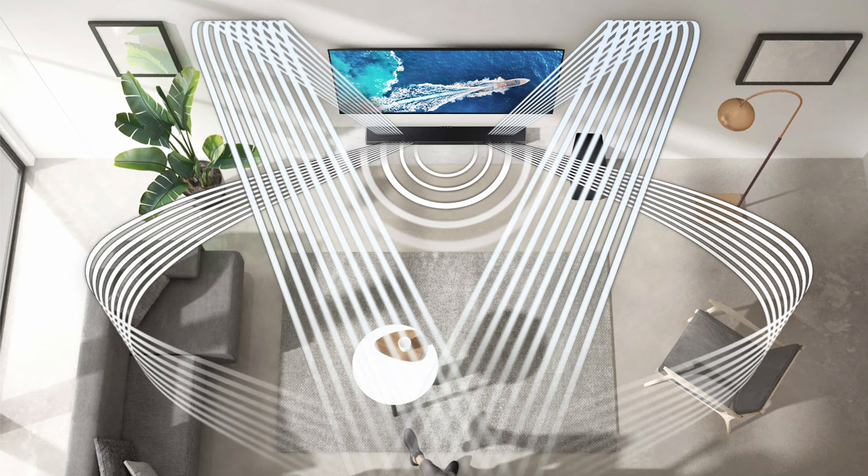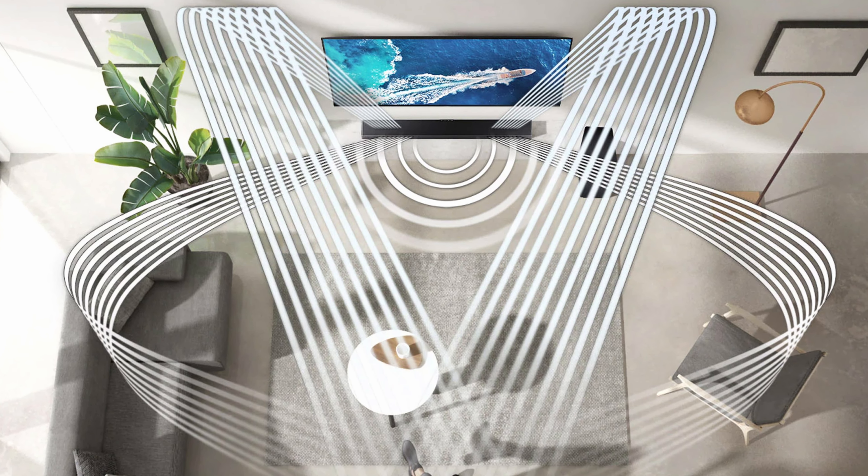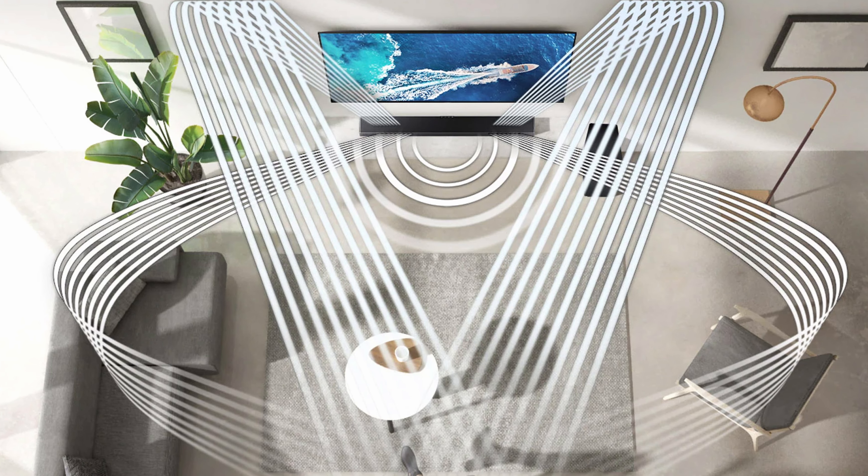The soundbar has eight speakers in total and an eight-inch subwoofer. Combined output is 330 watts, giving you a 3.1.2 channel configuration. Over its predecessor you can also add rear speakers, which also have upward-firing drivers, potentially bolstering the overall cinematic experience — though note I do not have the rear speakers to test. The soundbar itself has upward and forward-facing drivers only and does not have sideward-facing drivers, which will hinder the overall surround sound experience — we'll touch upon this in the soundstage section.